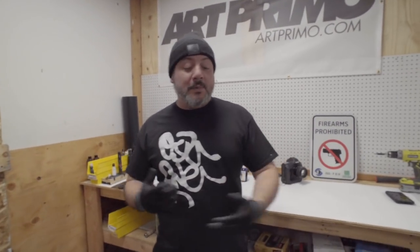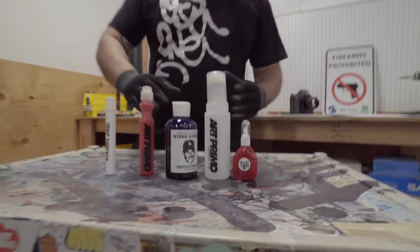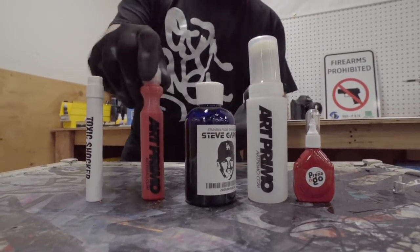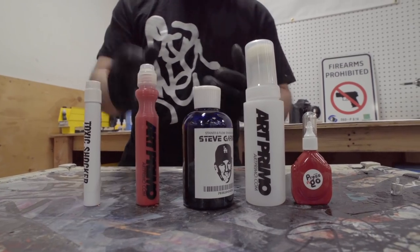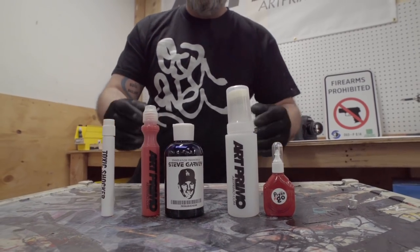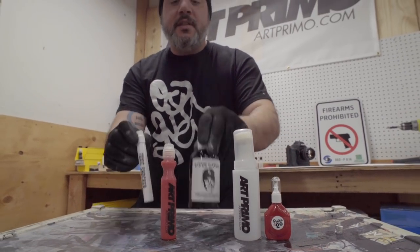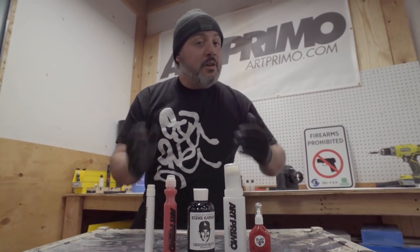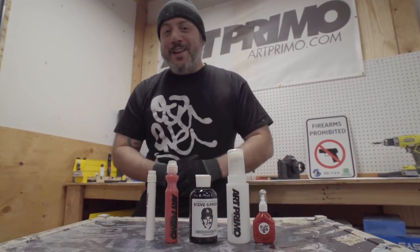We're getting really beat up on this one, but it is a great deal for you guys, so take advantage of it today. It's a one-day special, and this is a really great kit because it gets you on your feet to try out a whole bunch of different stuff. We also have the Spring Fever Ink, which is very mixable with the Steve Garvey. With the purple, you can make a really killer combination with the two. If you want to make a stainer, you can run the Steve Garvey by itself. You can mix and match all kinds of stuff.